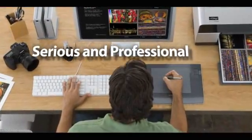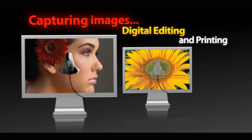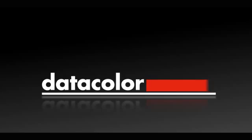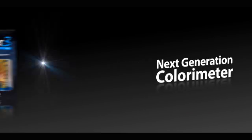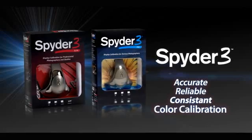Serious and professional photographers require a high degree of color accuracy, from capturing images to digital editing and printing. DataColor brings you a next-generation colorimeter, the Spyder 3, providing accurate, reliable, and consistent color calibration.